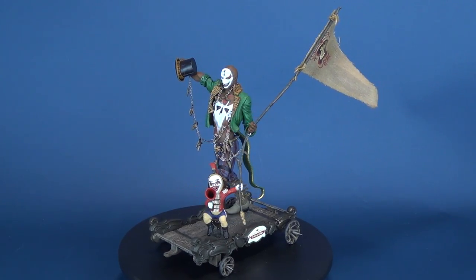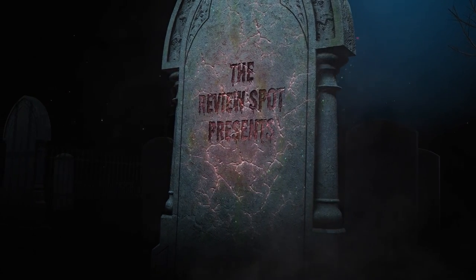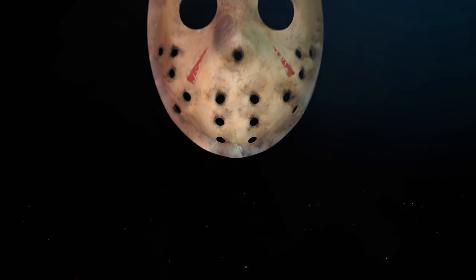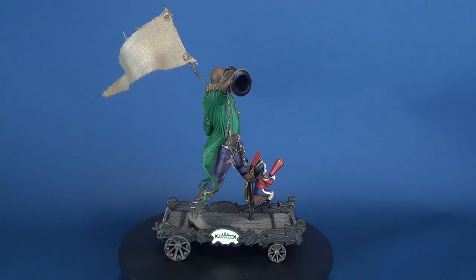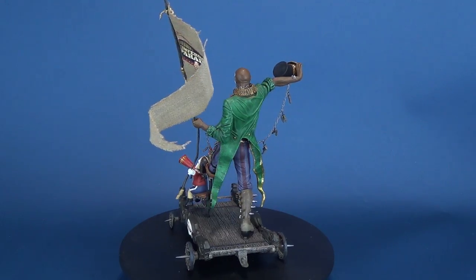Come one, come all to the greatest show on earth. Today's spookerific review, we're going to be having a look at the McFarlane Toys Clive Barker's The Infernal Parade — this is Tom Requiem.